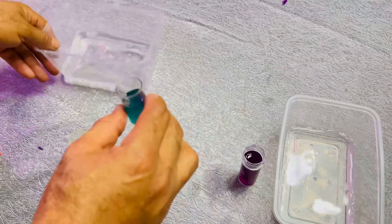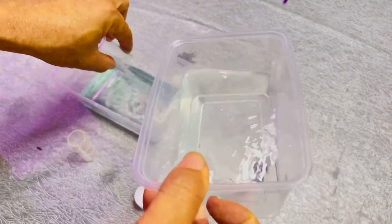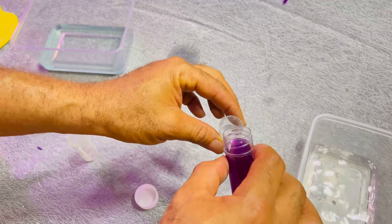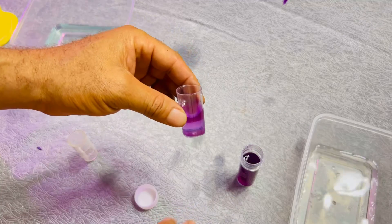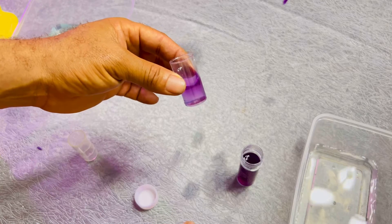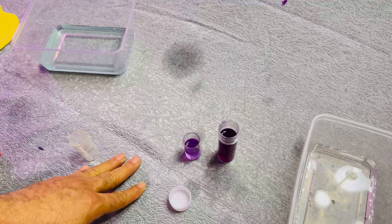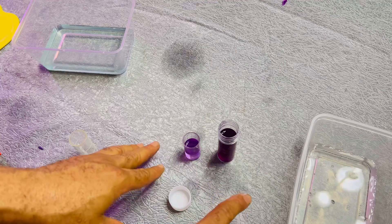So we're going to test the one we've not dropped anything into. I'm going to pour this ordinary water in here and then drop a little of the indicator. If you notice, there is no change — it is still purple. So it means that this solution we just prepared can only test the alkalinity of the water, not the acidity.